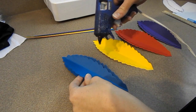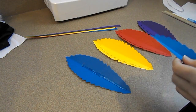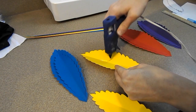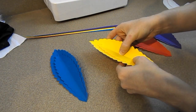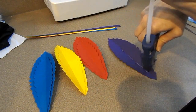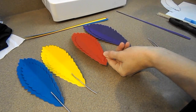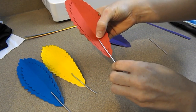Now I'm going to start gluing everything together. I'm using my hot glue gun, but you're welcome to use Elmer's glue or any type of glue that works well with paper. I'm also going to be adding a small piece of wire to the shaft of the feather to give it a little more strength, so when I attach it to the mask it holds on and doesn't flop around.